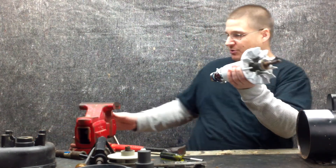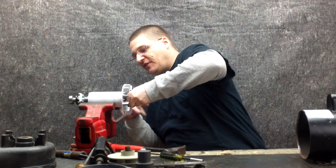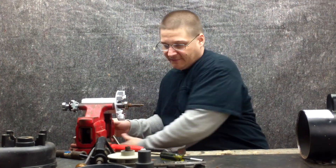What we're going to do now is throw this armature up in the vise like this, and I'm going to grab my bearing puller and remove the front bearing.